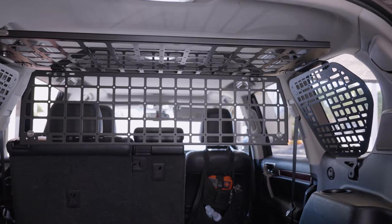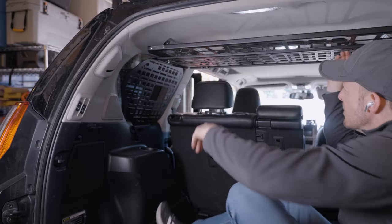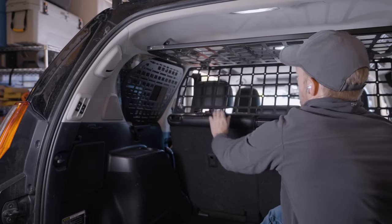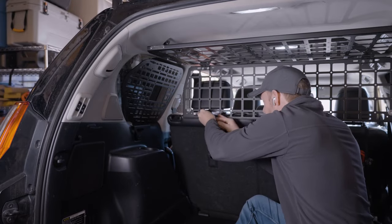Before we get that cheese grater fixed, let's take a look at the install for the Bison Gear roof shelf, cargo barrier, and side MOLLE panels. I like this system because it gives you a ton of storage options and keeps your beer cooler from ending up in your passenger seat if you get topsy on the trail.